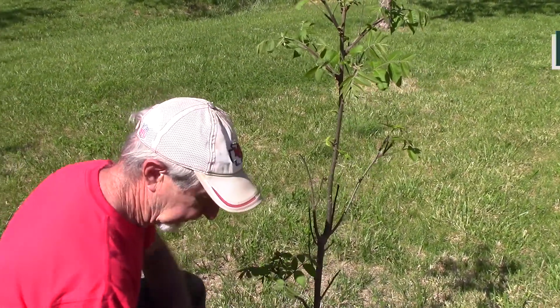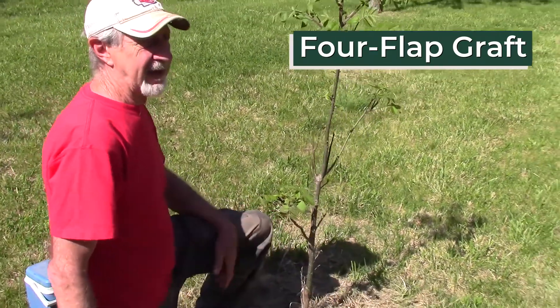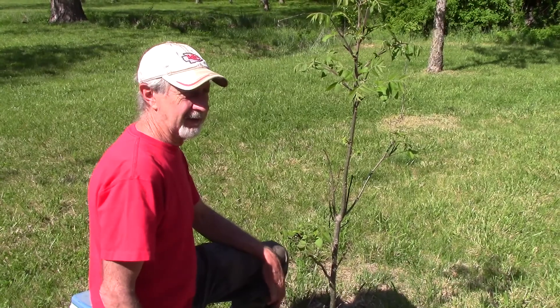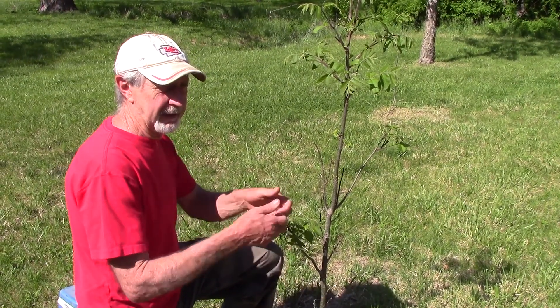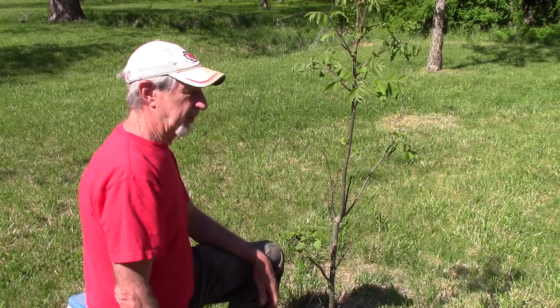We're going to do a pecan graft here. It's called a four-flap graft — you'll see why it's called that in just a minute. Some people call it a banana graft because you peel the bark like a banana and put in our graft wood.